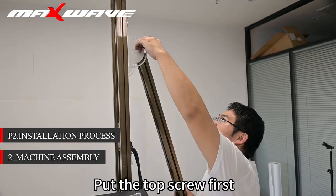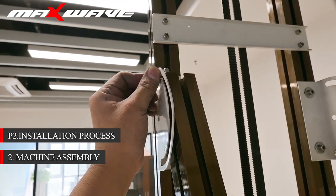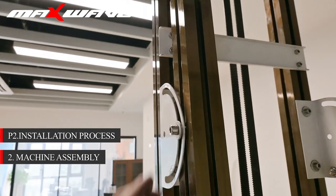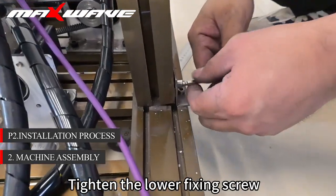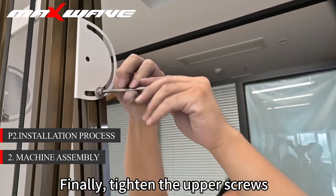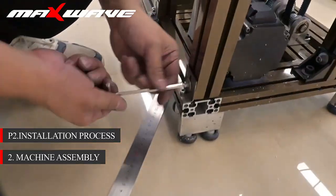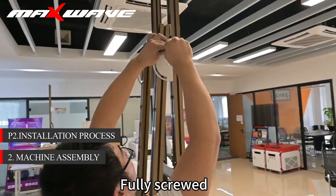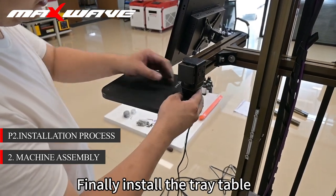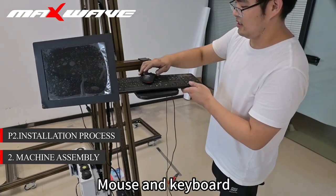Put the top screw first and stick it in a gap in the track. Tighten the lower fixing screw, then finally tighten the upper screws. Fully screwed. Test the stability of the scooter. Finally, install the tray table and install wired or wireless mouse and keyboard.